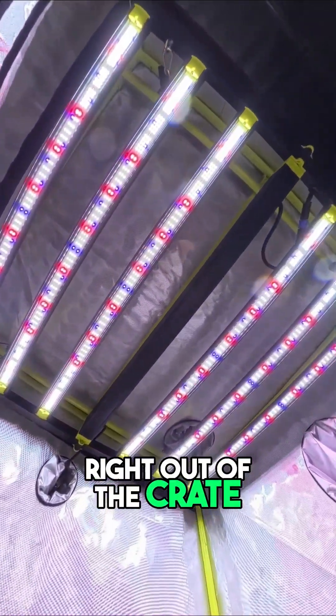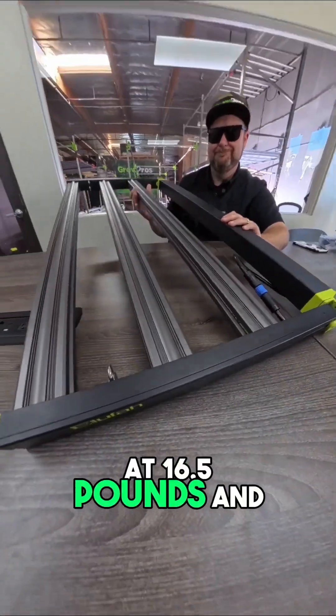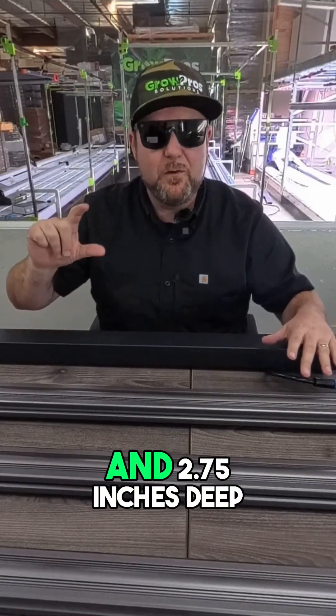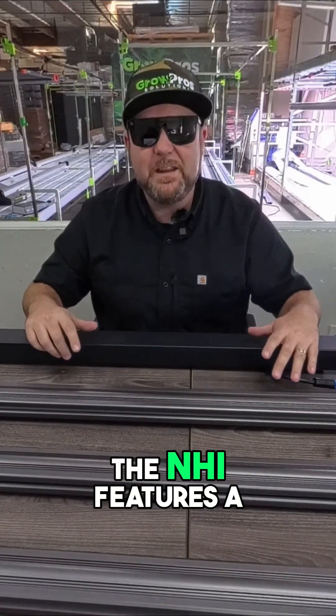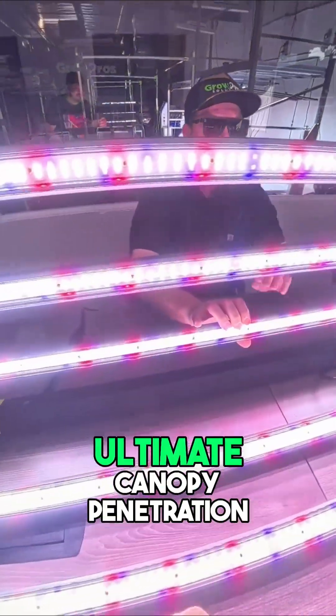Right out of the crate, this build screams alien contact. At 16.5 pounds and measuring 43.5 inches wide, 39.5 inches long, and 2.75 inches deep, the NHI features a 6-bar array system built for ultimate canopy penetration.